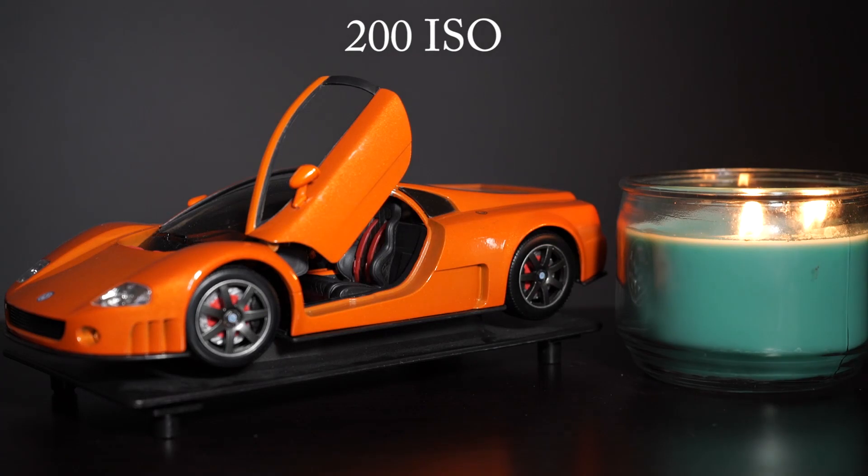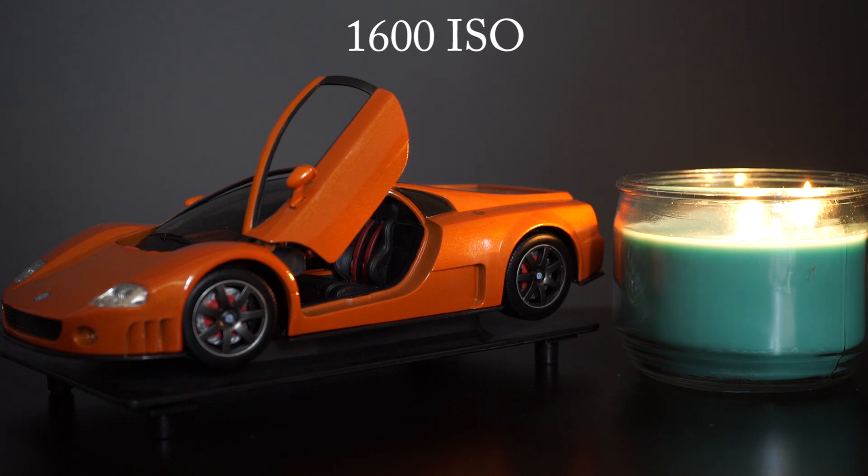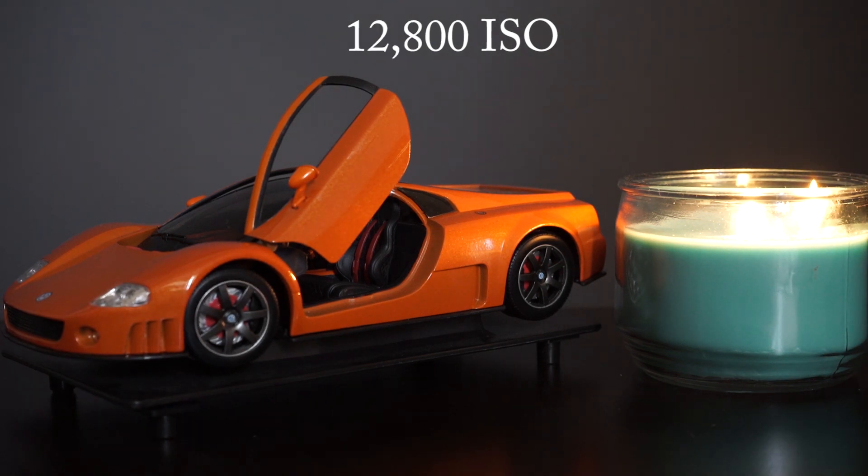Here are the results — take a look and learn for yourself. The first thing I notice is a little bit of grain here at 200 ISO. However, as we ramp that up, almost nothing changes. Even at 1600 ISO it's a very clear image — I really don't even begin to see any issues.